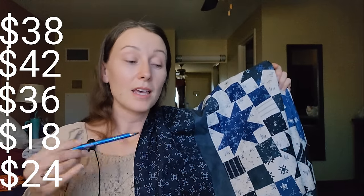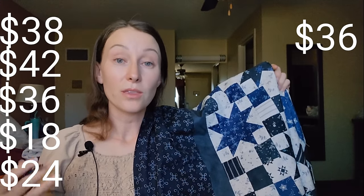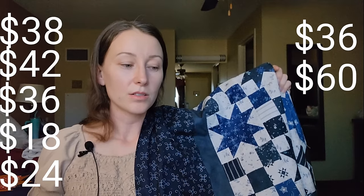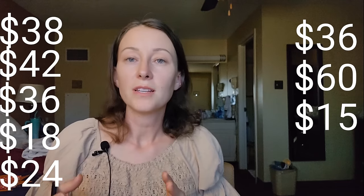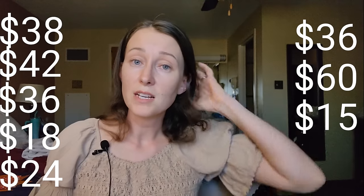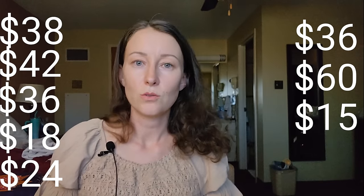I still need to buy batting — the queen size Warm and Natural batting brand is going to be $36. And I need to buy three yards of wide backing fabric, that's going to be $60. For miscellaneous costs, there's going to be roughly $15 worth of thread, and let's throw in one needle — that's about $2.